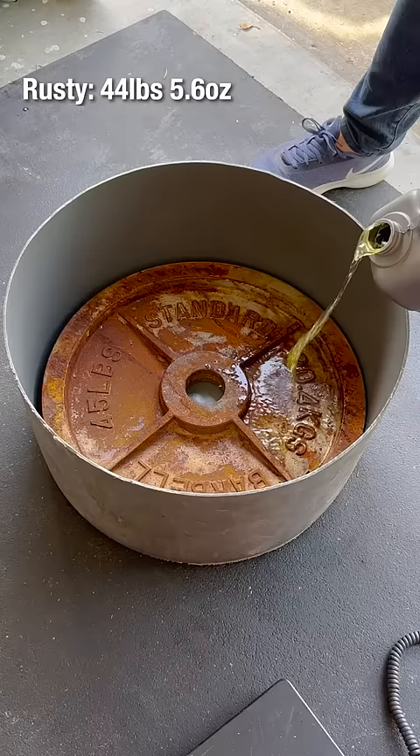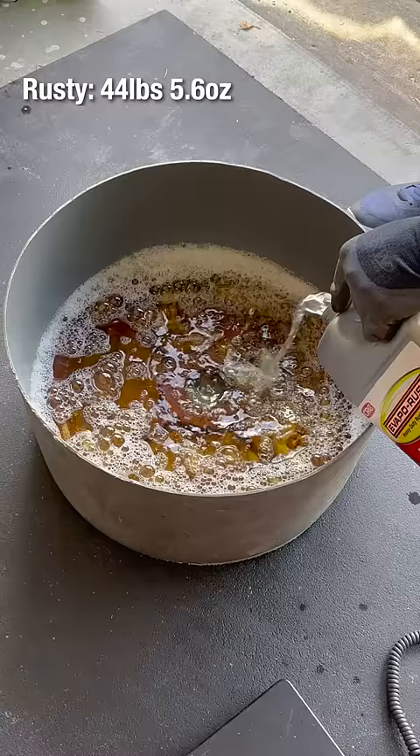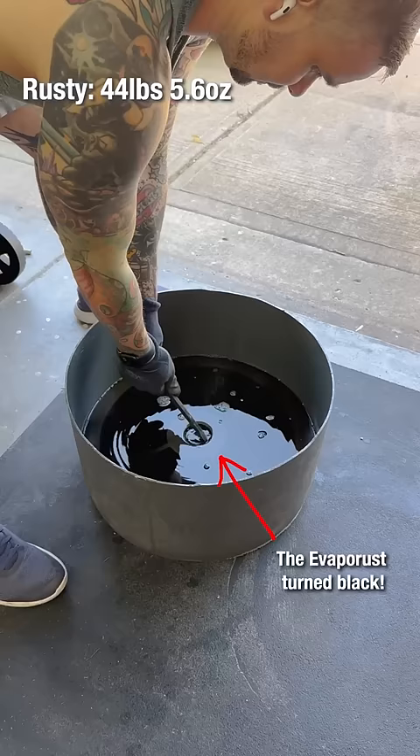I place it in the bucket and pour in the Evaporest. This stuff came highly recommended by the comment section — it's expensive but works extremely well. After letting it sit overnight, I pull the weight out and it is completely rust free.